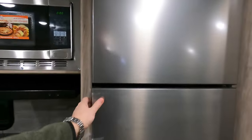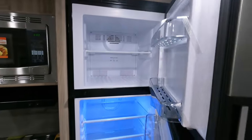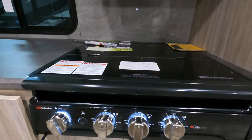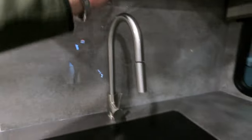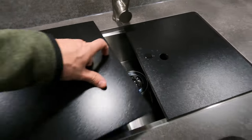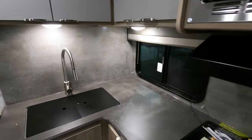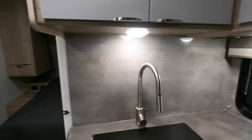Nice flat screen. Got your Dometic fridge, three-burner cooktop, hood vent, and microwave. Great counter space with individual LEDs. A lot of counter space, and a nice big stainless steel sink — you don't have to worry about hot pans sticking to the plastic anymore. Nice backsplash, really pretty design.